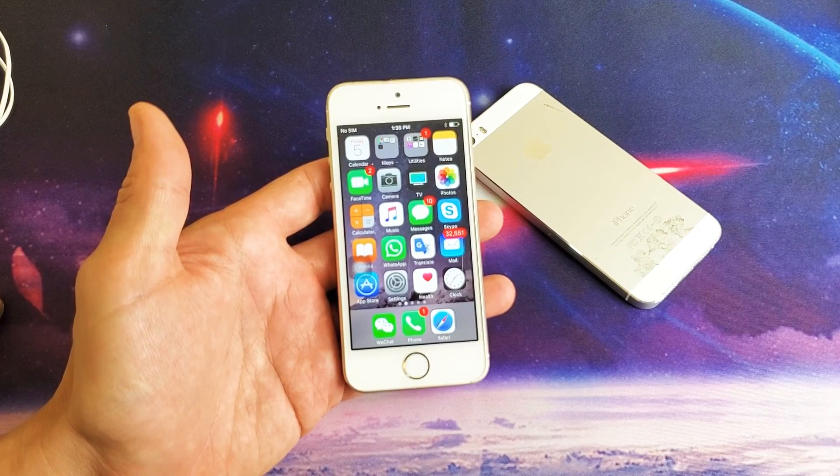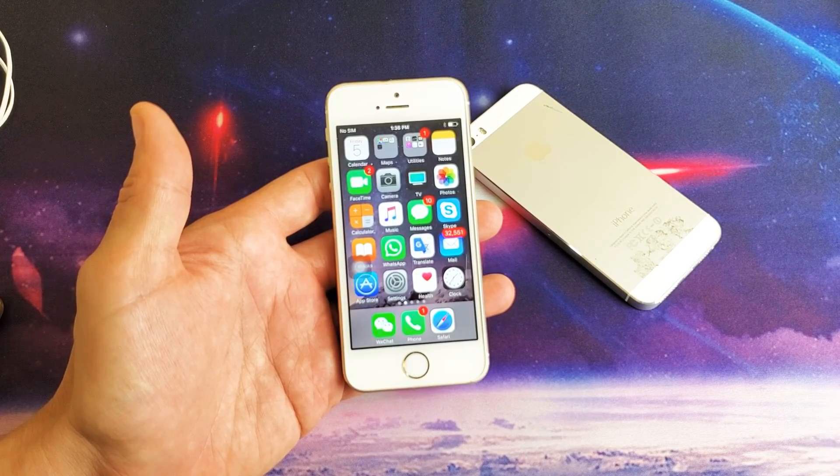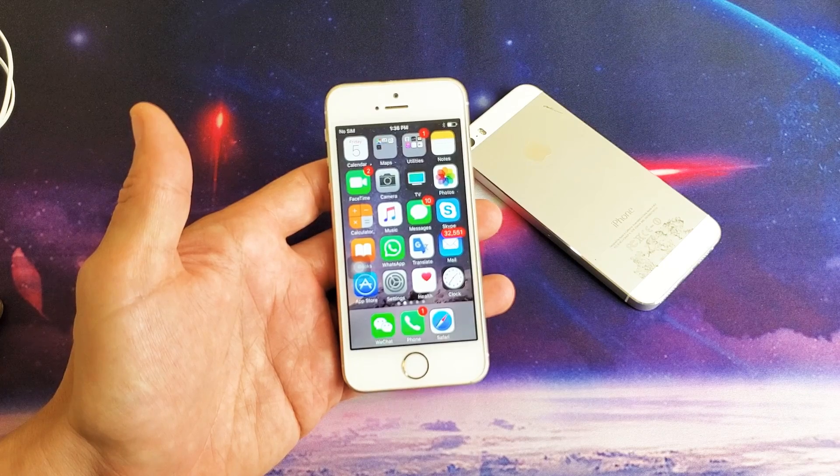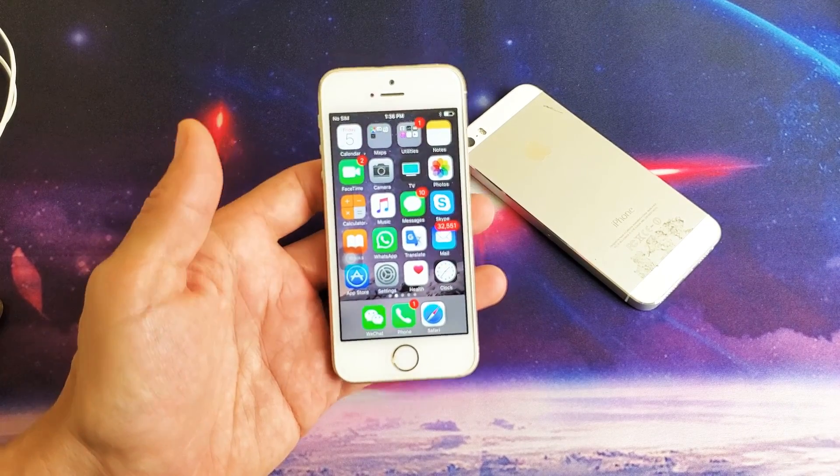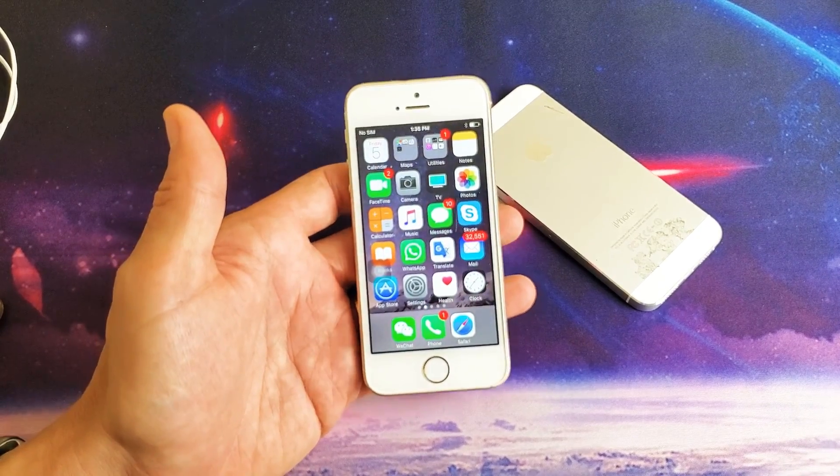Hey, what is going on guys? So you have an iPhone 5, 5s, or 5c and you have an issue where you don't hear any sound on a particular video or a game. I'm going to give you guys several solutions to get your iPhone 5 back up and running.